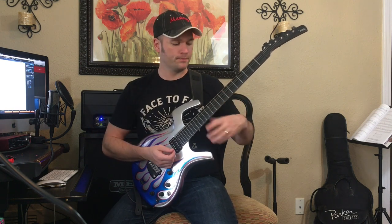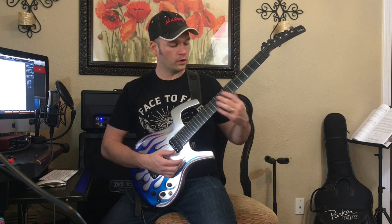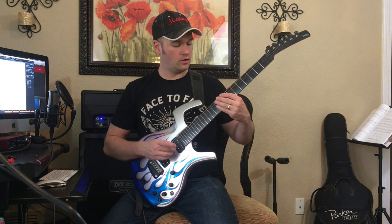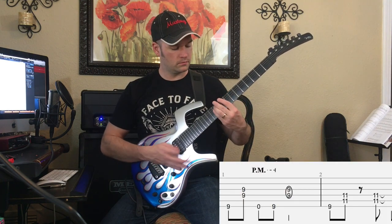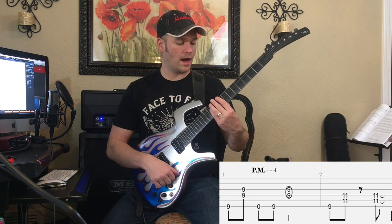We're in C-sharp minor — that's our key. We're going to play this C-sharp minor 7 chord, which is 9, nothing, 9, 9. And then we transition into the C-sharp 5 power chord.